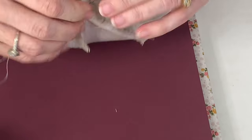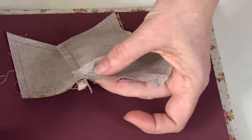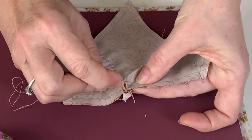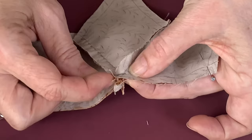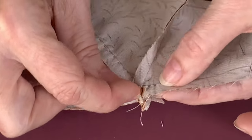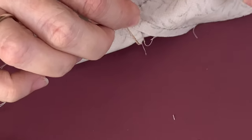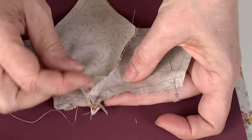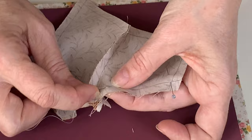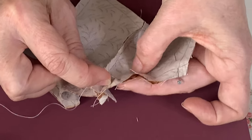Making sure that we're on the line — I'm not on the line there. So I'm just going to pull that pin out, just maneuver that down a little bit. And then we're back on the line again. So we go all the way across.